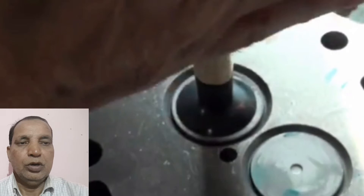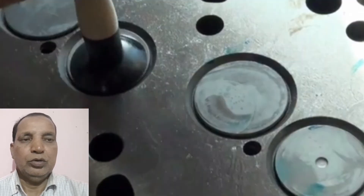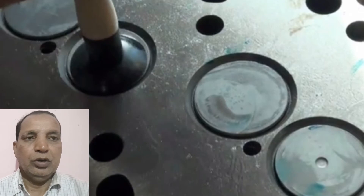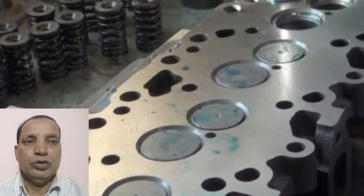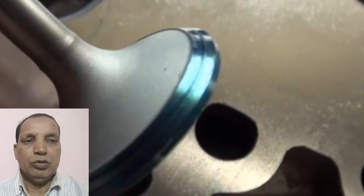First we put in the lapping paste and then we have lapped all the valves one by one in the cylinder head along with the valve seat, because the valve will be lapped against the valve seat for cutting both the valve as well as the valve seat at the same position. After that we have removed all the valves as per the numbering and placed them in front of the valve seat, and then we have checked all the valves against the valve seat.